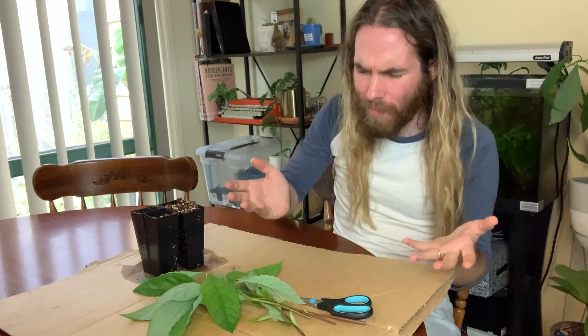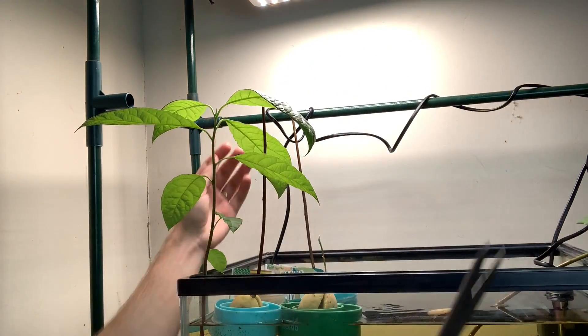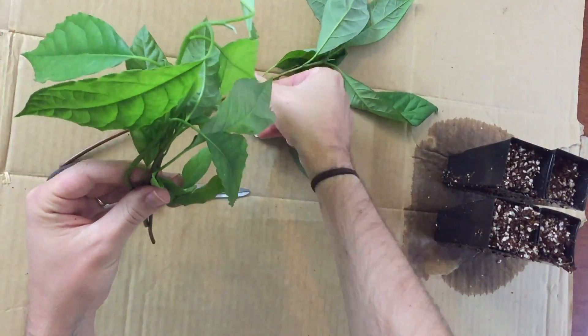G'day avocado enthusiasts and welcome to this video. I'm going to be trying something I haven't done before today. Lots of people have asked me about whether or not you can take a cutting of an avocado tree, get it to root, and plant it. So I'm going to be trying that today. I have just pruned the avocados in the avocado lagoon and I've got four cuttings and I want to know if I can root them.